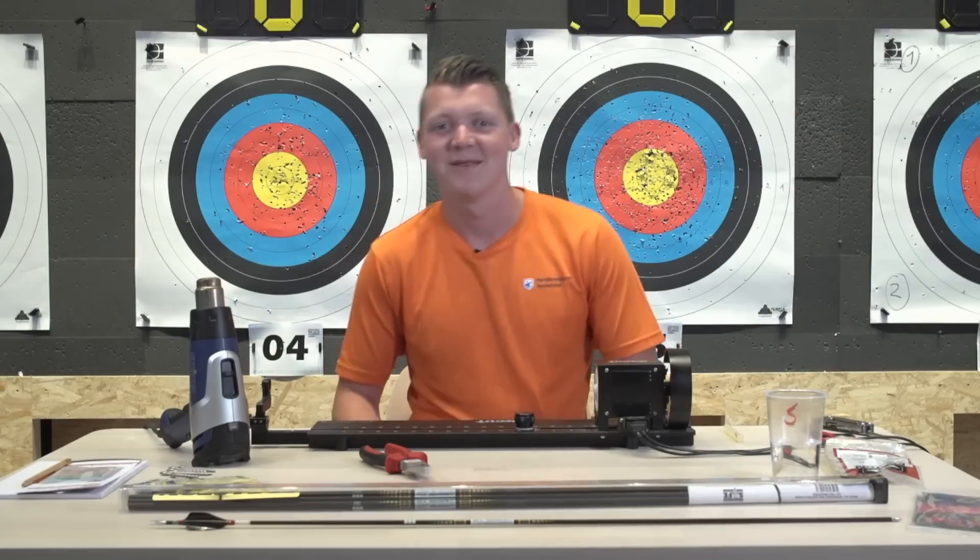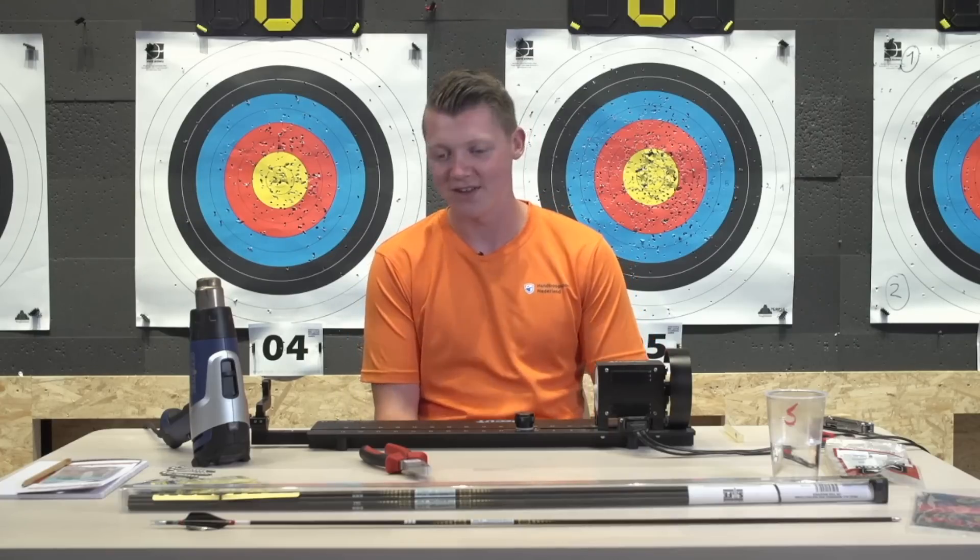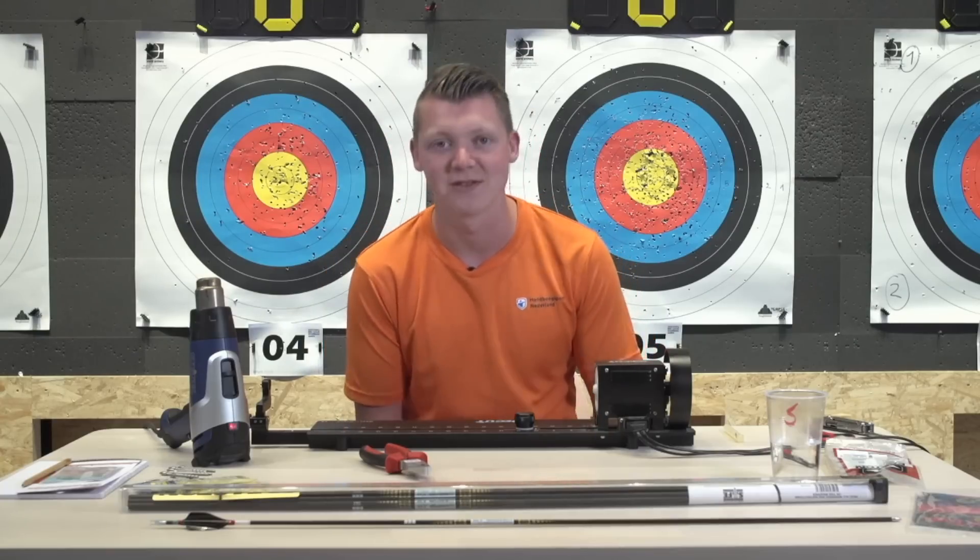Welcome to the live stream. My name is Chef van der Berg. I'm here at the World Archery Excellence Center in Lausanne and I'm going to make a couple of arrows for you.